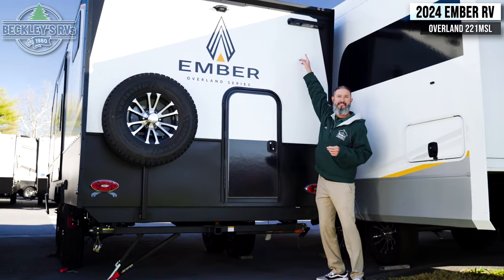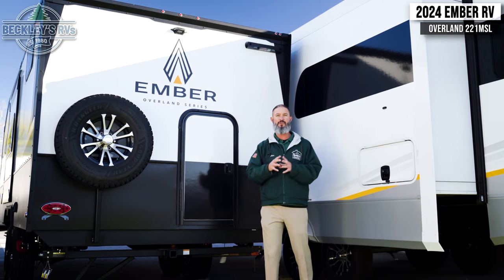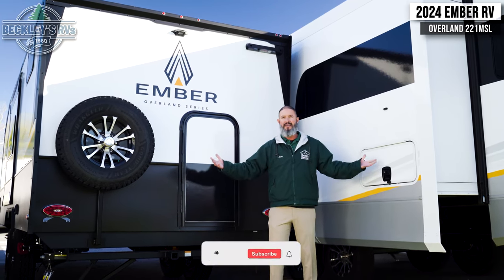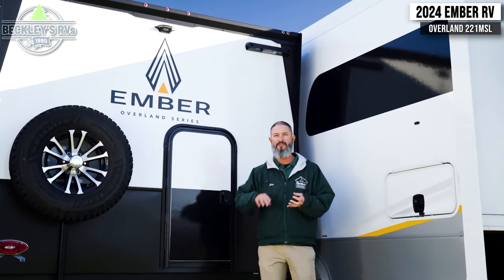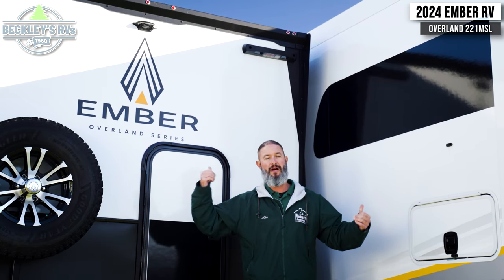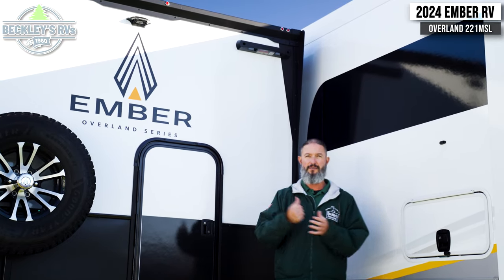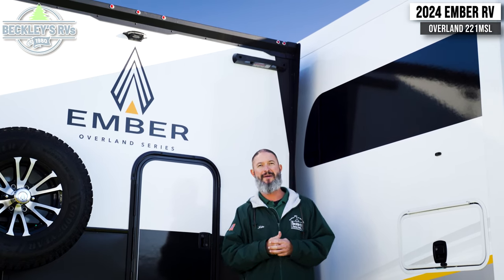Last but not least, this mechanism up here is a telescoping ladder by Lippert that Ember is using. What do you need a ladder for? It's always good to get up on the roof every once in a while to check your maintenance — you have solar panels, an antenna, and other stuff you may want to check on up there. Sometimes it's just cool to get up on the roof and take in the view. So, what do you think of the Overland series by Ember? This is the 2024 model, the 221 MSL.